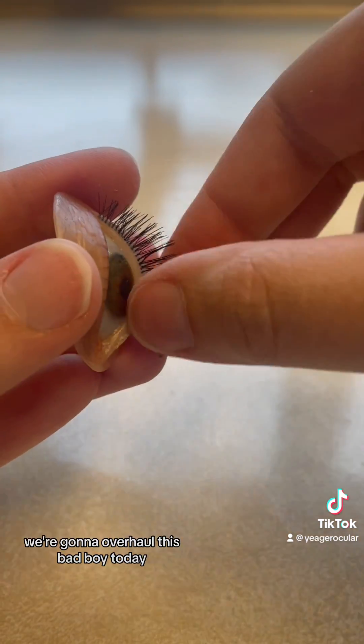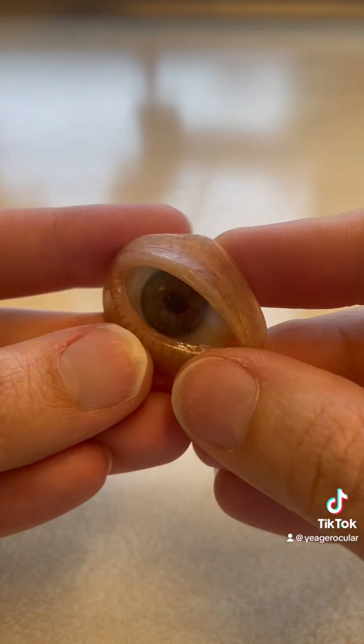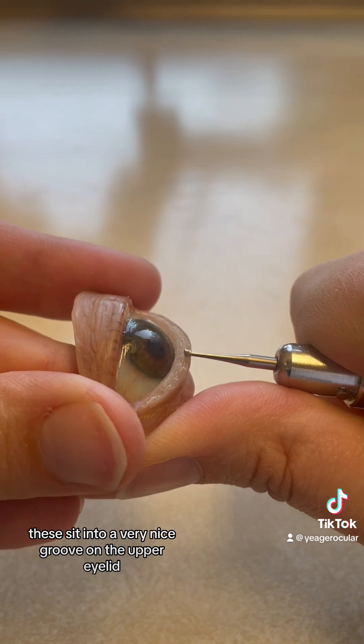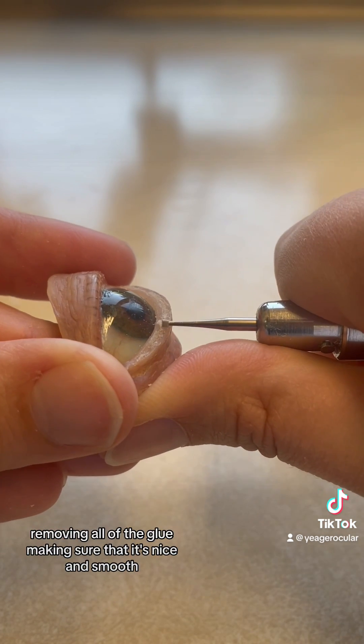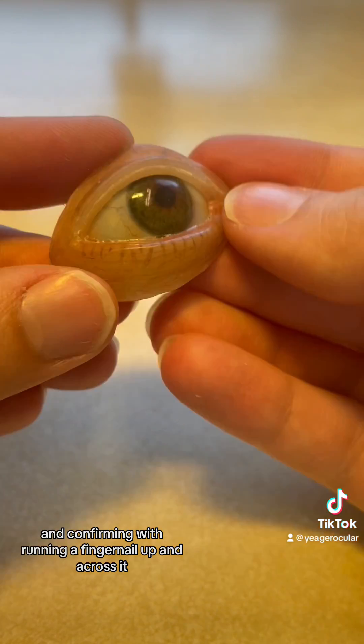We're going to overhaul this bad boy today, and that starts off with removing all the old eyelashes. These sit into a very nice groove on the upper eyelid, so we're going to start off with cleaning up that groove, removing all of the glue, making sure that it's nice and smooth and confirming with running a fingernail up and across it.